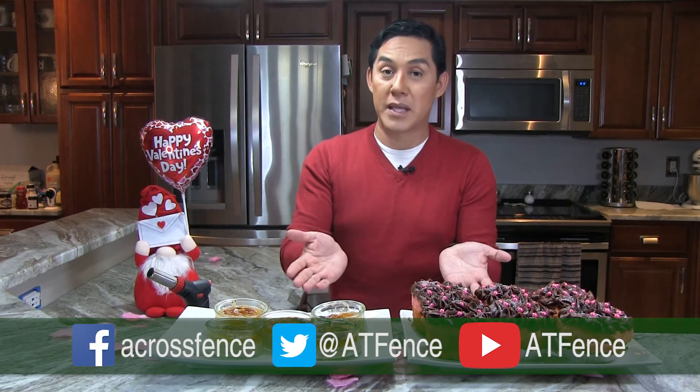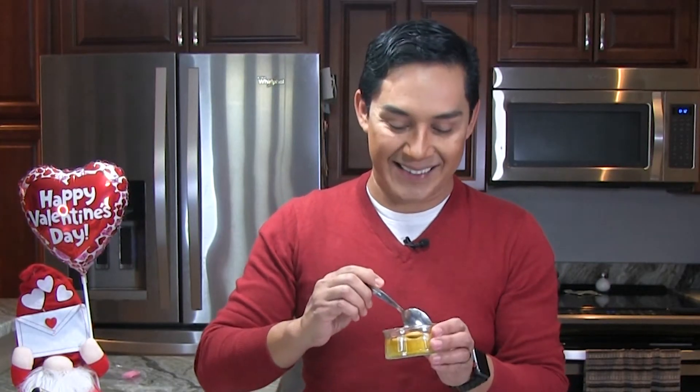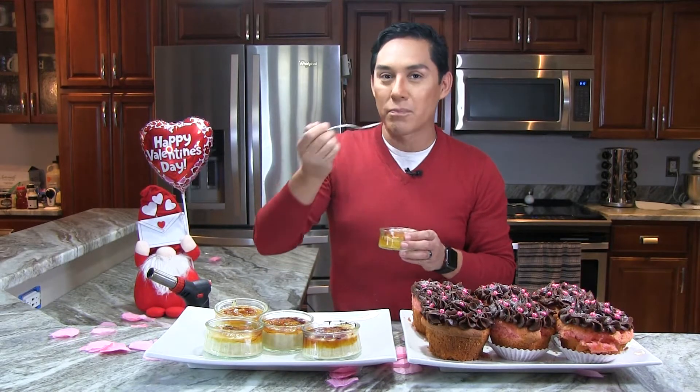I really hope you give these two recipes a try this Valentine's Day — they're delicious, and your friends, neighbors, or significant other are really going to appreciate it. Remember to follow Across the Fence on social media to get the latest updates. Like us on Facebook, follow us on Twitter, or subscribe to our YouTube channel so you can also get these recipes. Happy cooking, and happy Valentine's Day!